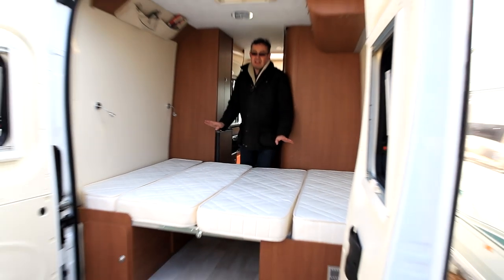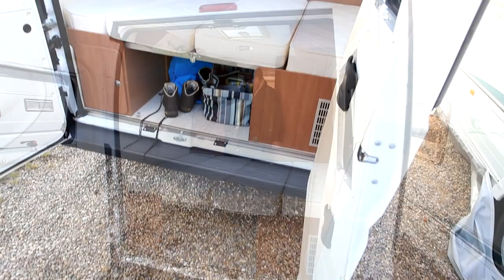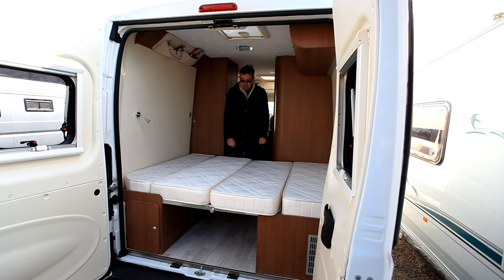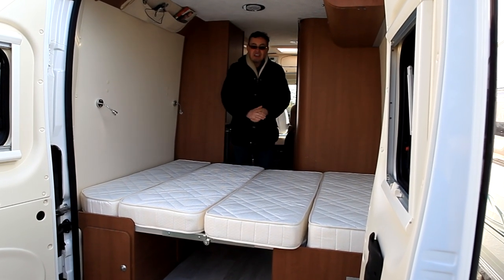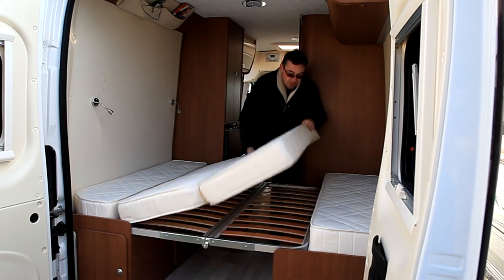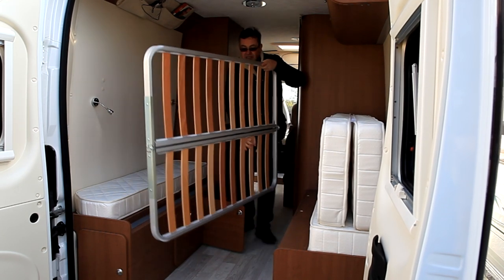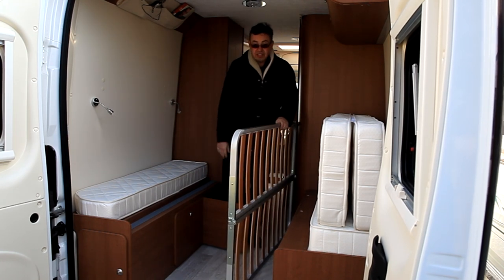The bed at the back here is lower than in most rivals, and that's because you can fit a second bed as an option above it using these mountings here. So you could have this as a four-berth with two kids sleeping on top, mum and dad underneath. Then if you want to go to the DIY store and load up with flat-pack furniture, you can take all this out and either stack it up at one side or even leave it at home. And this centre bed base folds in half as well, or as I say, you can just take it out.